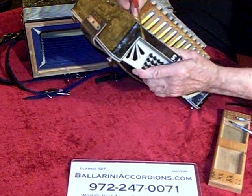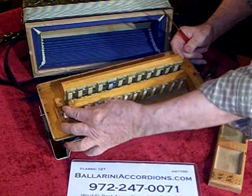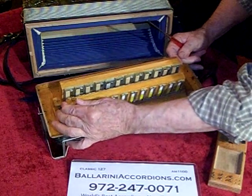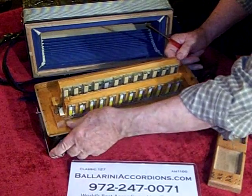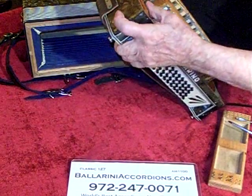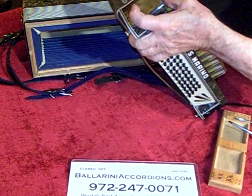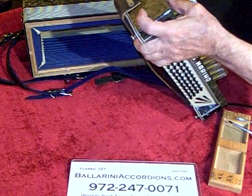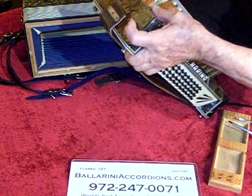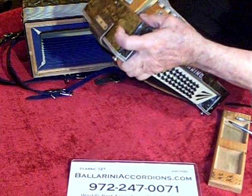So what we do is take this and loosen the screw, just to show how the reed block can be removed. Now if the reed block was loose it'll be flopping back and forth like this. So what we want to do is just tighten it up — and there it is, that's secure.